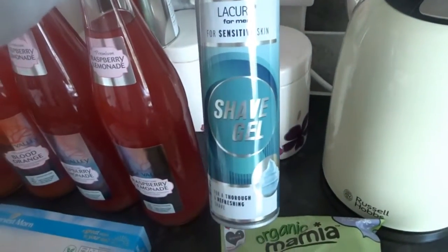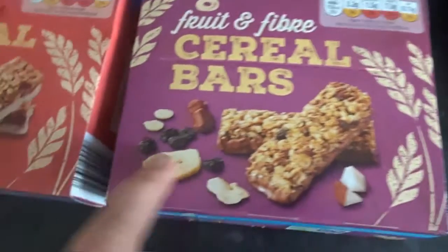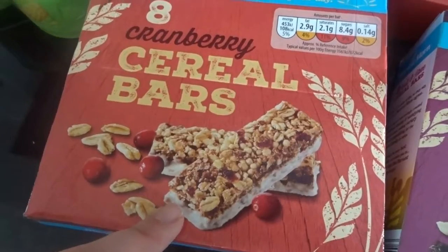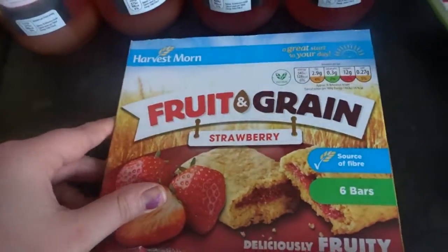I've got some sensitive shaving gel for Sam. I've got eight fruit and fiber cereal bars and these are the chocolate and dried fruit. And then I've got eight cranberry cereal bars and these are with dried cranberries, oats and white chocolate. And I have some fruit and grain strawberry bars — these are basically rip-off Nutri-Grains.